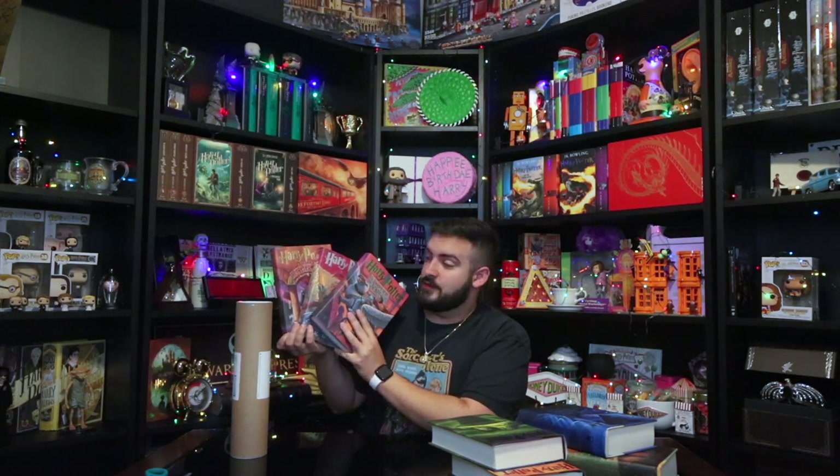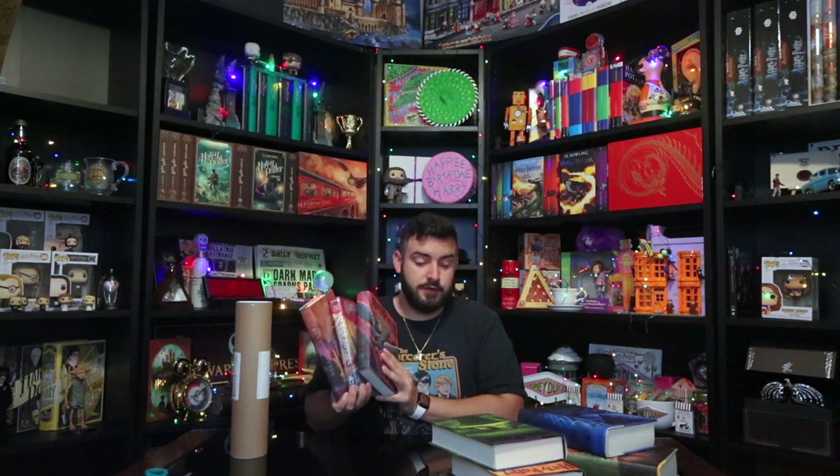These are the US Harry Potter series books and they are hardcovers. You have to specifically get the US edition hardcovers for these to actually fit in your collection, on the books themselves. So without further ado, let's go ahead and start opening.